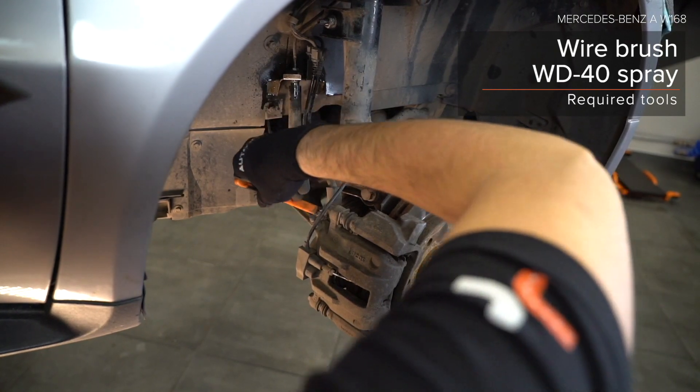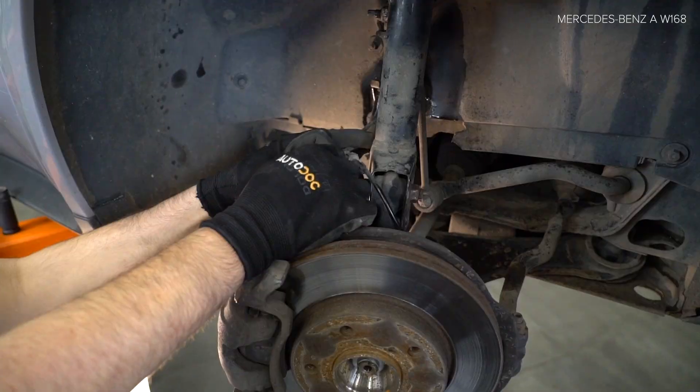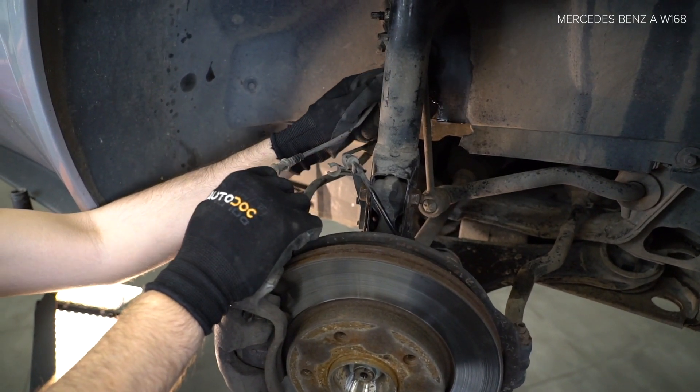Step 10: Apply grease to the shock absorber spring. Use WD-40 spray. Step 11: Unscrew the shock absorber spring. Step 12: Connect the shock absorber spring.